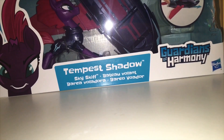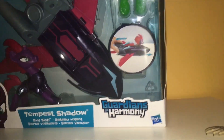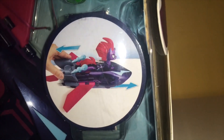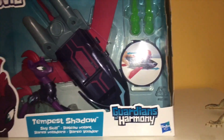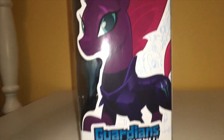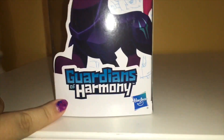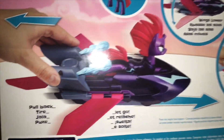So this is her Skyskiff. We didn't really see her riding in her own little thing in the movie. She had her giant airboat thing, but not her own little personal one. Here's the side of the box, it has a nice picture of Tempest. It says Guardians of Harmony, and Five Below is so amazing I knew they would get it.